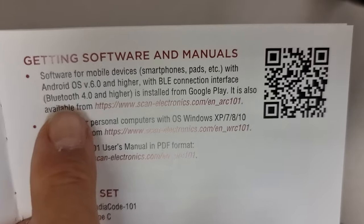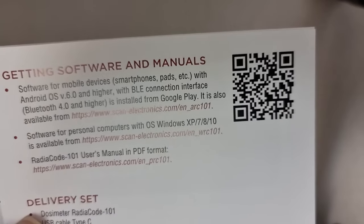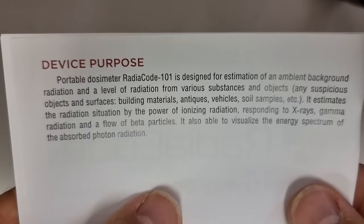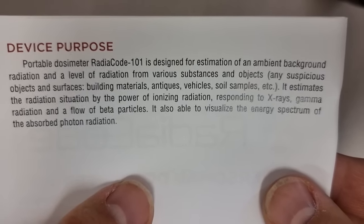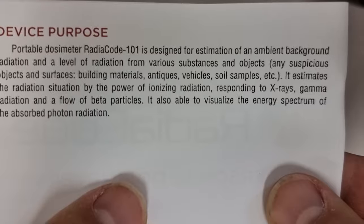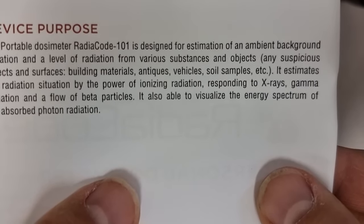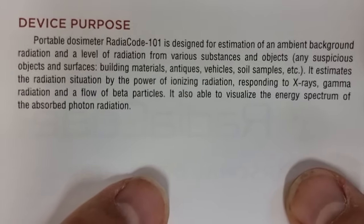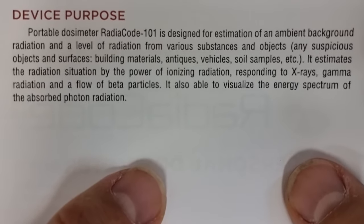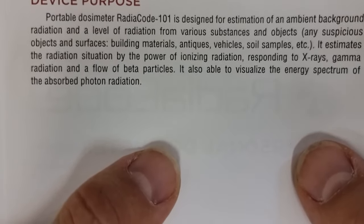You can see that not only does it have software for Android mobile devices, it also has software for Windows — that's very cool. The device purpose: the RadioCode 101 is designed for estimation of ambient background radiation and levels of radiation from various substances and objects — suspicious objects and surfaces, building materials, antiques, vehicles, soil samples, etc. It estimates the radiation situation by the power of ionizing radiation, responding to x-rays, gamma radiation, and a flow of beta particles. It is also able to visualize the energy spectrum of absorbed photon radiation.